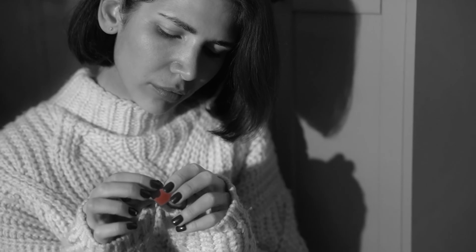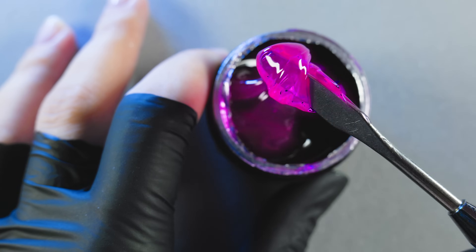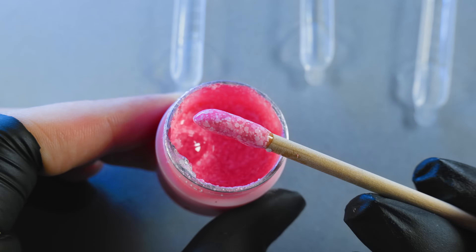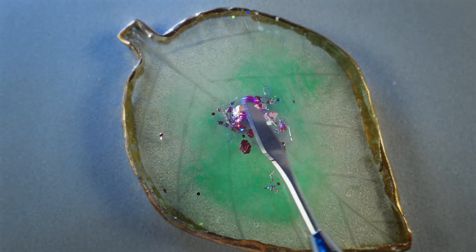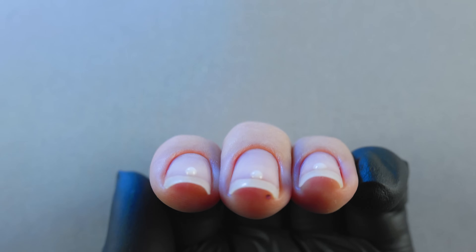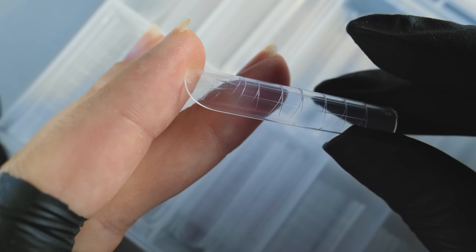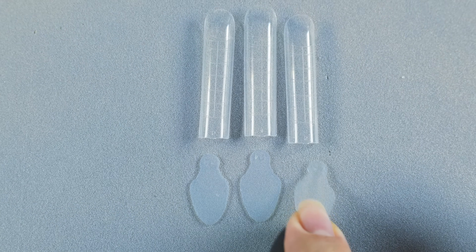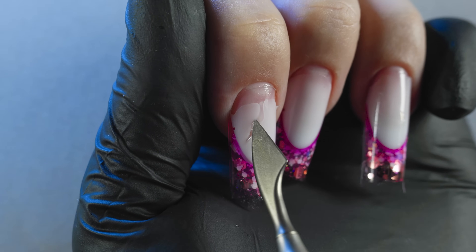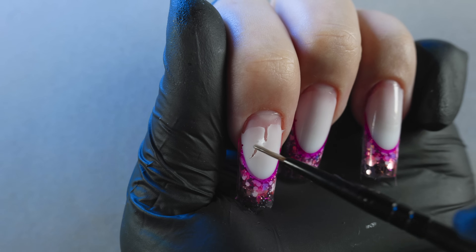Hello beauties! Tired of manicures that lose their look after just a couple of days? Today I'll show you a secret weapon for creating a flawless summer French manicure that will delight you for weeks. Juicy pink color, shimmering glitter and an elegant milky shade, all in one design. We'll be using an innovative technique with dual forms and molds. This will allow us to create a perfect arch and a crisp smile line. You'll also learn how to properly select and install molds. I'll also show you several life hacks that will help you avoid mistakes during nail extensions, and if they've already happened, how to fix everything. Let's go!